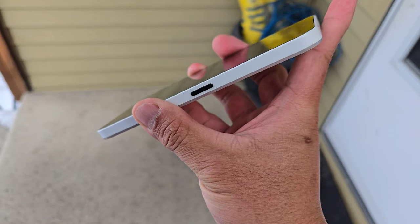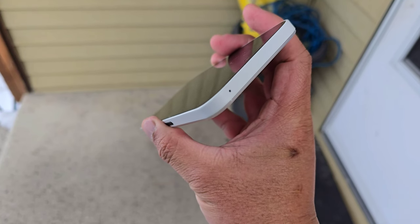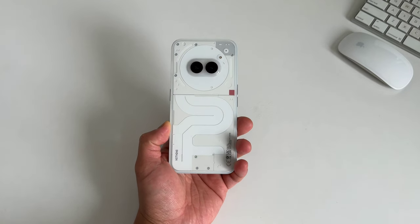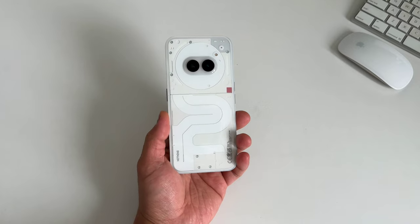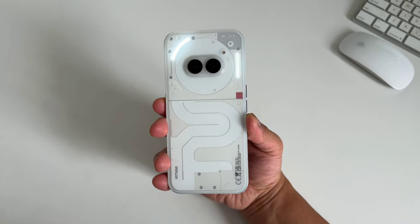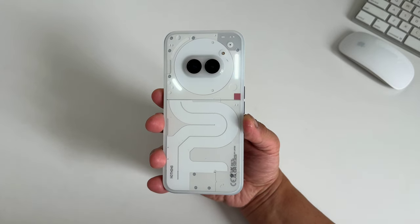I love the separation of the volume buttons from the power button, but at the same time, if you place the phone on a table in landscape mode, you might accidentally press the power button or the volume buttons from time to time. The camera modules on the back will be a divisive subject — it looks a little bit odd, but Nothing probably calls it the eye of the phone and points out that the processor is right next to the camera, acting as the brain. The back also comes with a plastic cover, so you might want to buy a transparent case to protect the body while still letting the glyphs show.